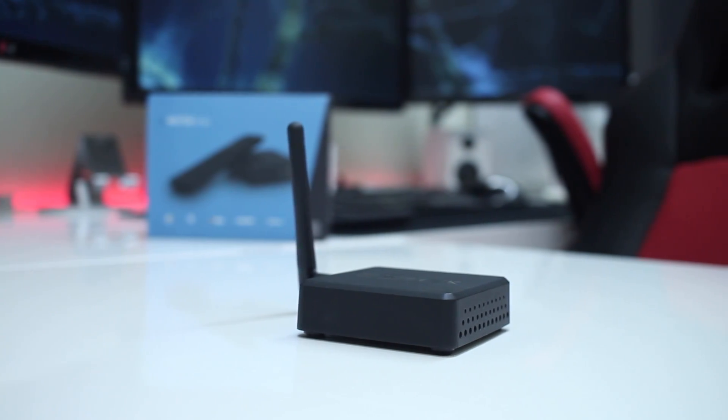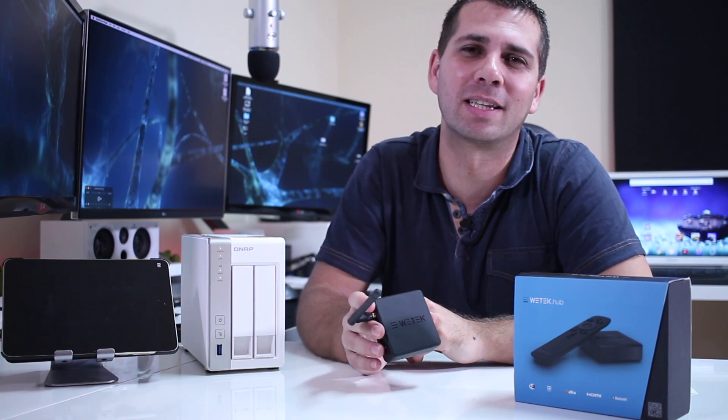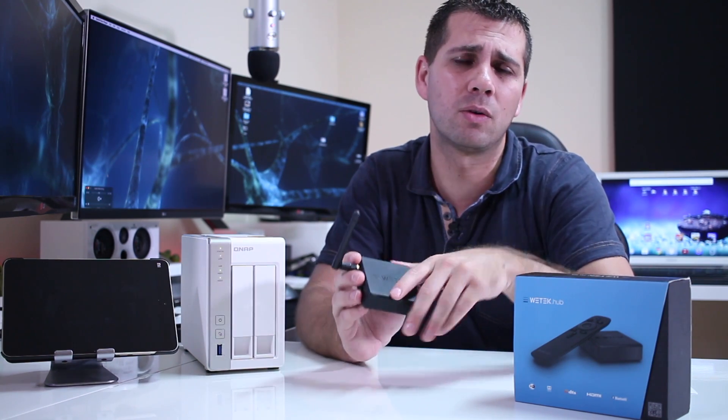...with the WeTech Hub that I did review a while back — I'll post a link right over here in case you want to check that out. I did test it out and everything worked fine.